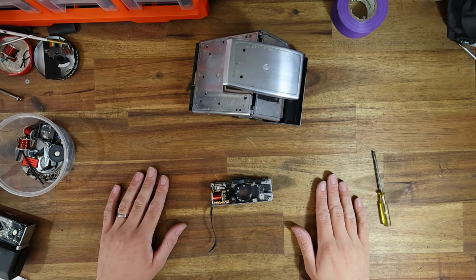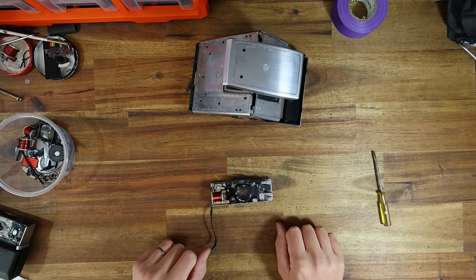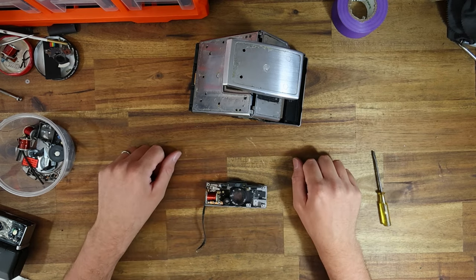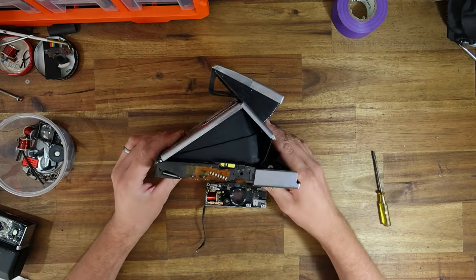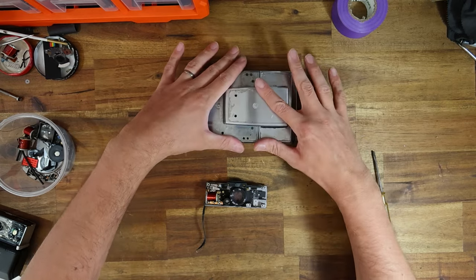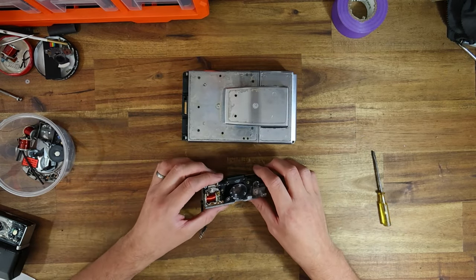Hello everyone, the instant camera guy here, and welcome to what will probably be a quicker little video than I would normally do. As you can see, I'm currently midway through refurbishing what was formerly a very sad SX-70 Model 1, and this one had some interesting stuff I was going to do to the shutter that I haven't covered yet.